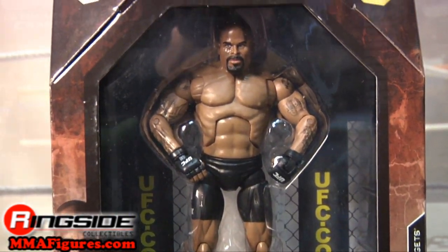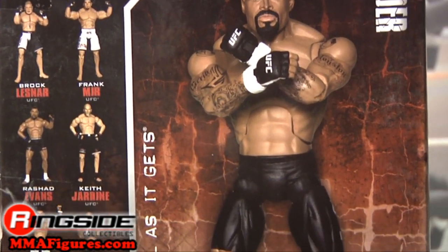Alexander comes on octagon style packaging. On the back are a picture of the figure and stats.